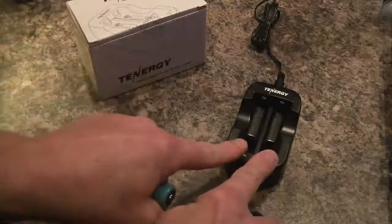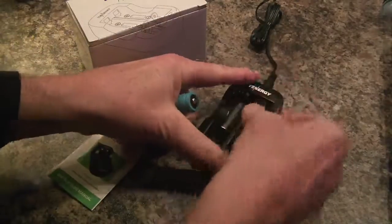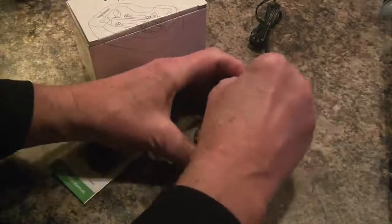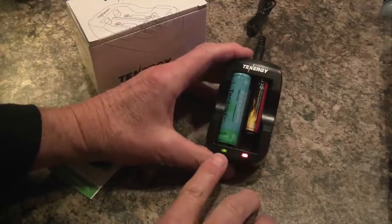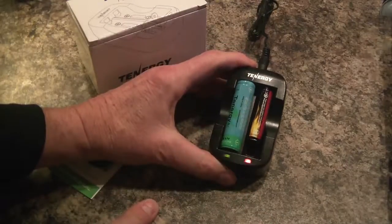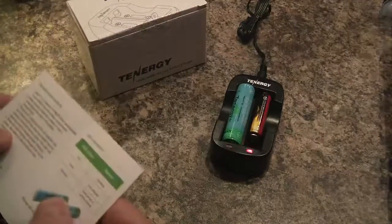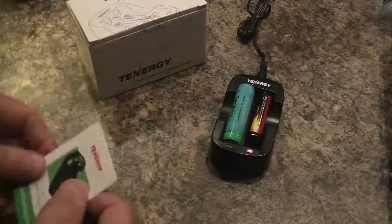It has two independent chargers here, and it will take a small battery and the larger 18650 battery simultaneously. The indicators show you red means it's charging, green means it's fully charged — I charged this battery earlier today. A flashing light means it's a short circuit or that you've got the polarity reversed.